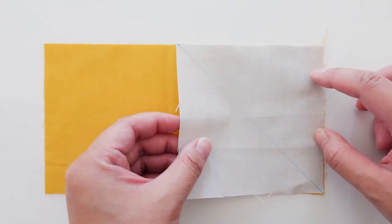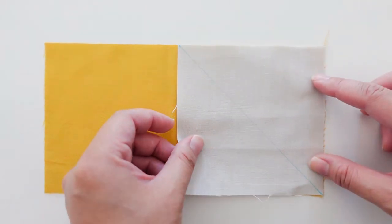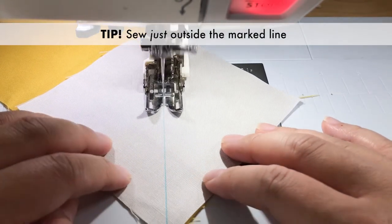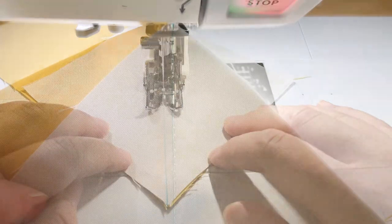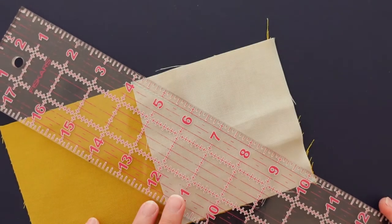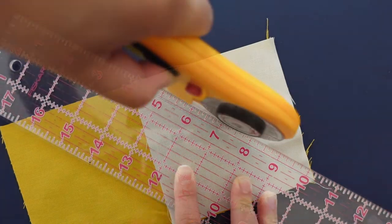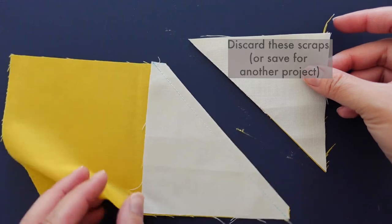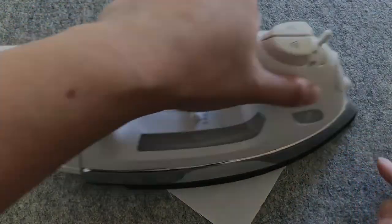Place one of the squares on one side of the rectangle, right sides together. Next, slowly sew just outside the marked line. Sewing just outside accounts for the fabric that's lost when the seam is pressed. Now cut a quarter inch away from the seam. Discard or save these scraps for another project. Press the seam open or outward.